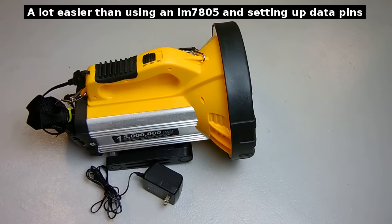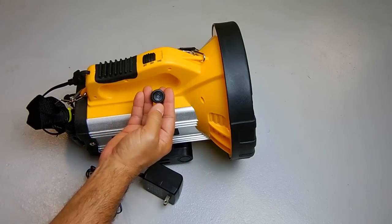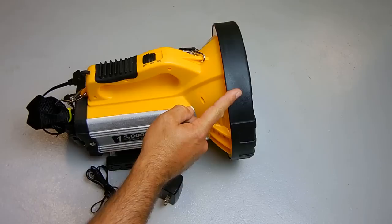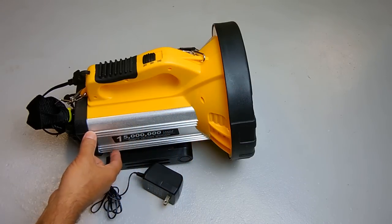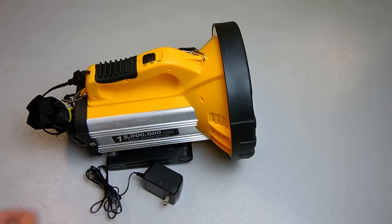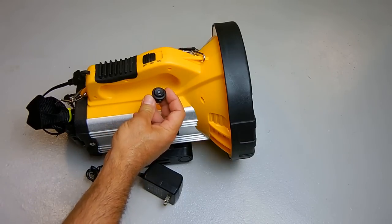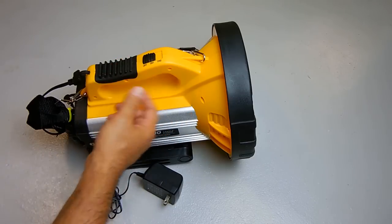I'm also going to install a single-pole, double-throw, two-position switch. The purpose is to give the spotlight high and low beam, but I also want it to function like a lantern that throws a lot of light in one area. I'll mount the switch close to the handle for easy access.